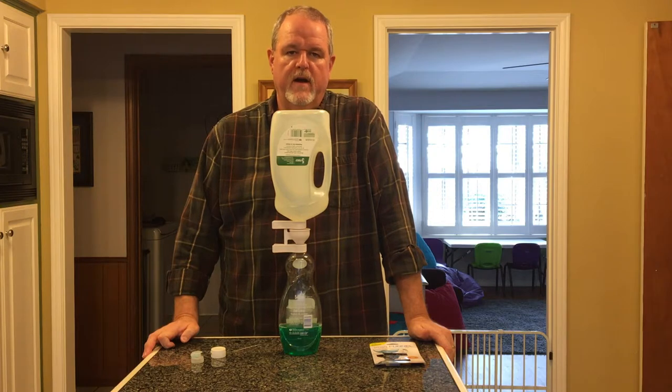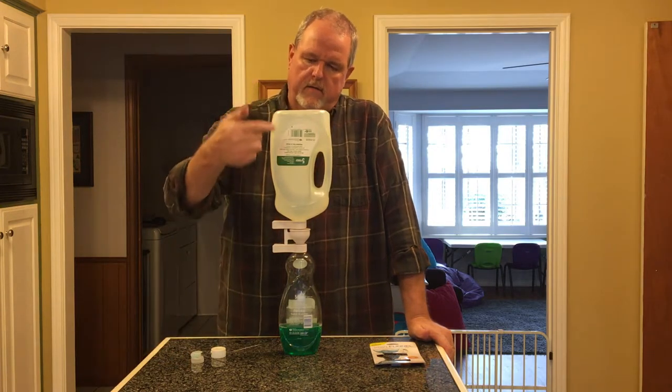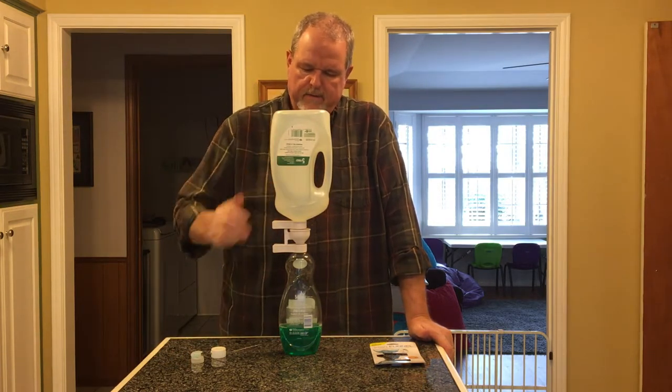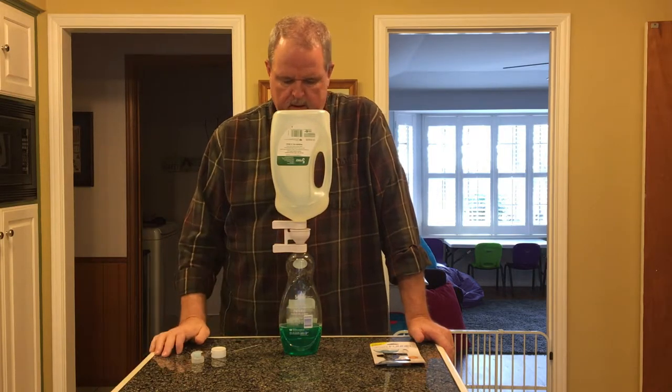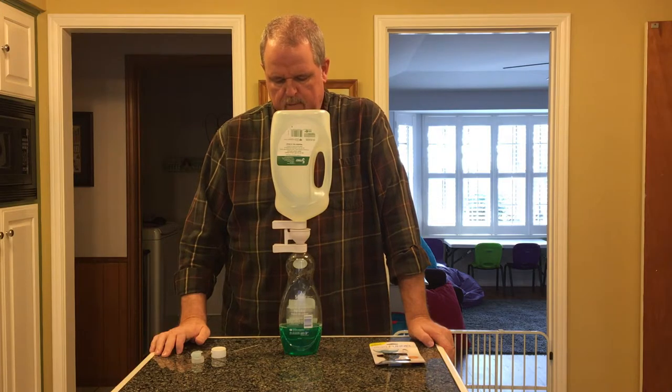After a period of time we're back. As you can see, there's very little, if any, product left in the refill size bottle. It's all drained into the actual use bottle.